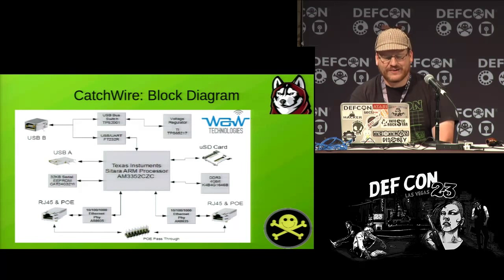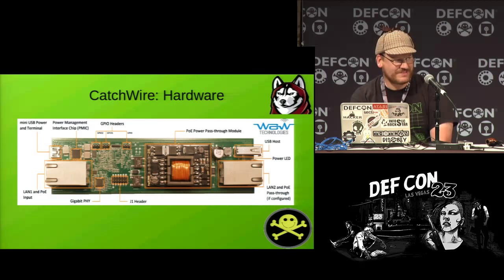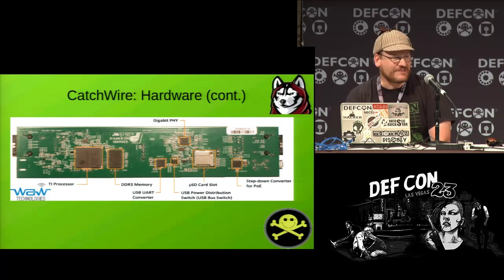Here's a block diagram. You can see it's got a TI processor, and if you compare it to the BeagleBone Black, it's very similar other than having the full gigabit Ethernet stuff. The board has a couple of gigabit Ethernet ports, a Power over Ethernet pass-through module, and J1 headers for pass-through control. On the bottom of the board you have the processor, memory, and other components including a micro SD card slot you can use to load something like Declinux.